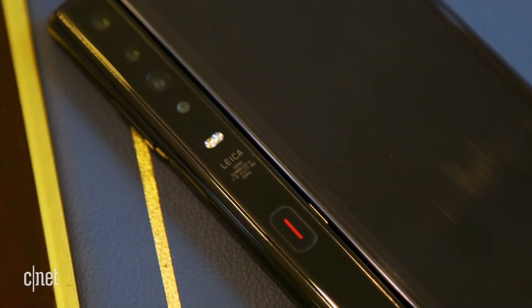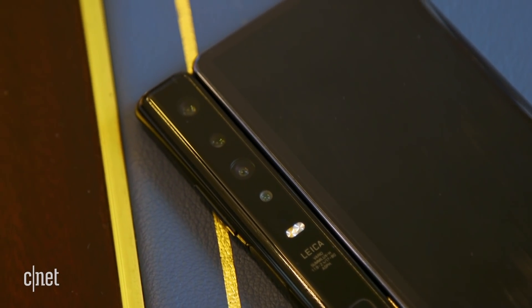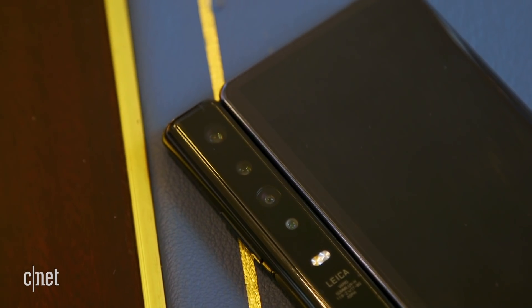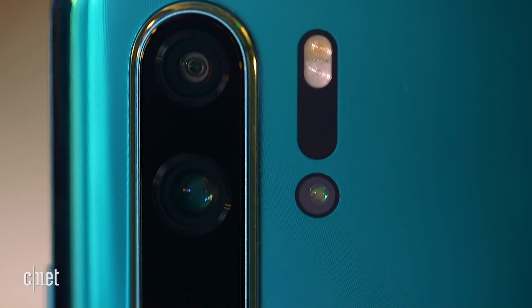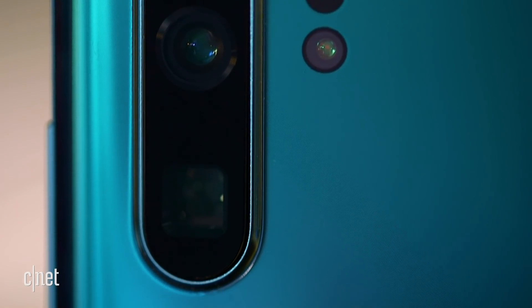The Mate X has three main cameras: a standard 40 megapixel lens, a 16 megapixel ultra wide lens, and an 8 megapixel telephoto zoom. It's basically the same setup Huawei put on its flagship P30 Pro, a phone that I found to take excellent photos.